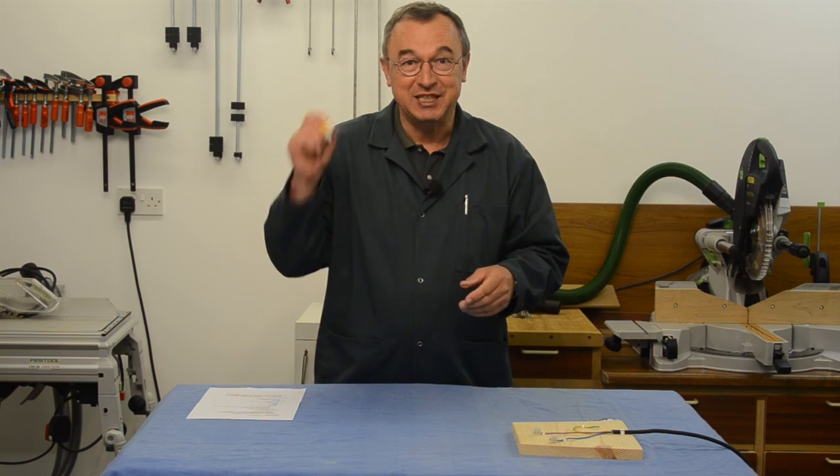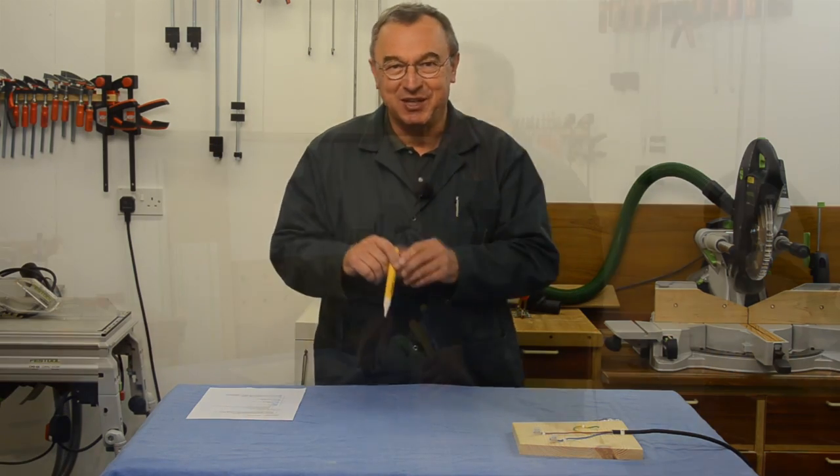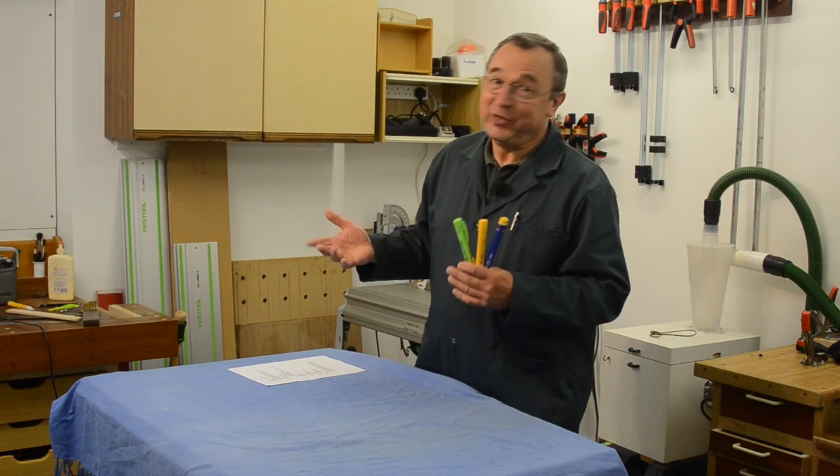I chatted to him about it and he said it's made by the people who make the fault stick. I thought: my fault stick! And so I had to go out and replace mine.